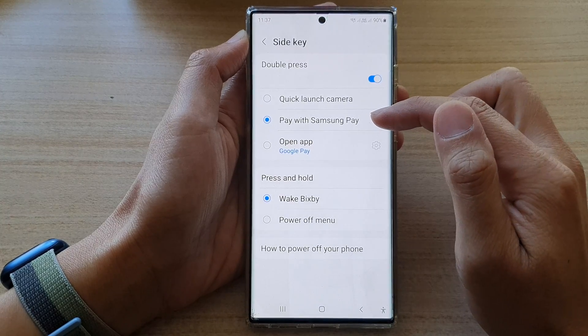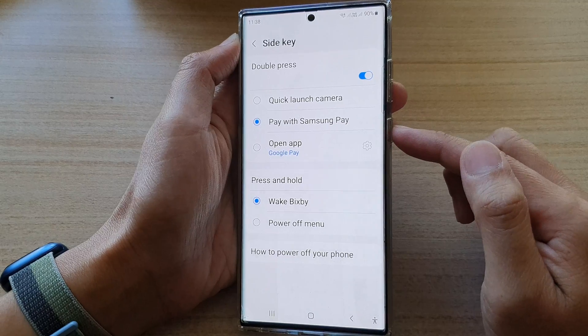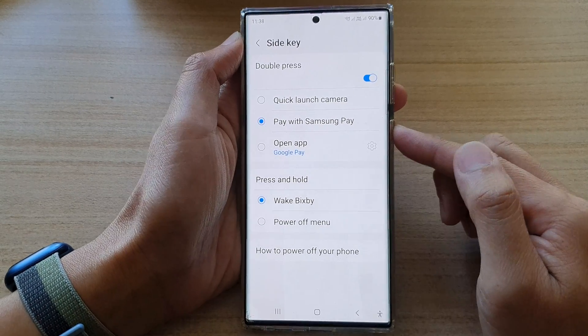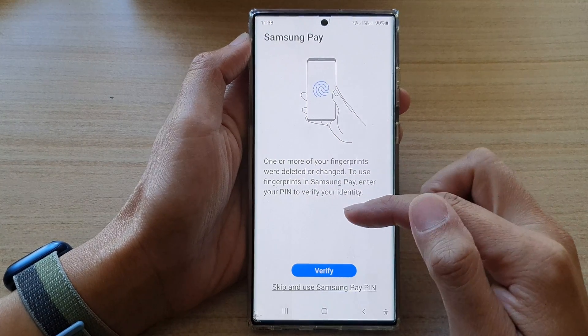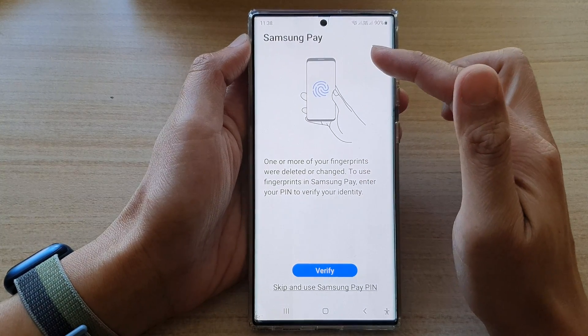Now that we have set it to pay with Samsung Pay, whenever you double press on the side key, it should now open up Samsung Pay. And there it is. So if you haven't set up Samsung Pay before, it will ask you to set up Samsung Pay before you can actually use it to make a payment.